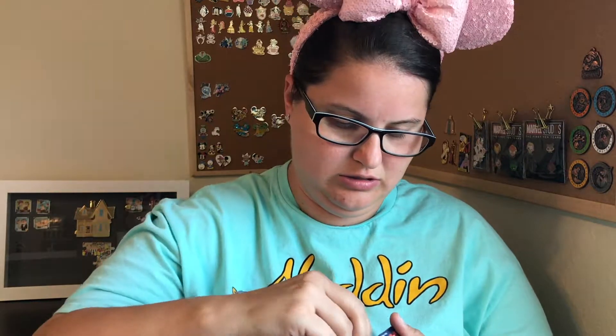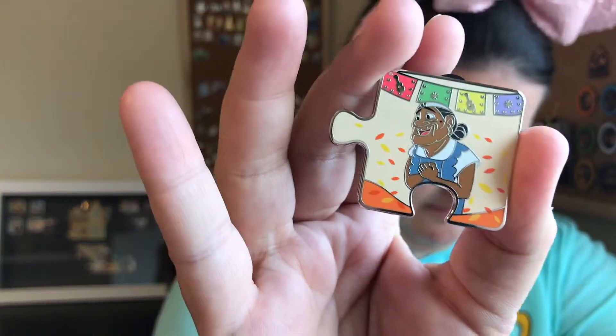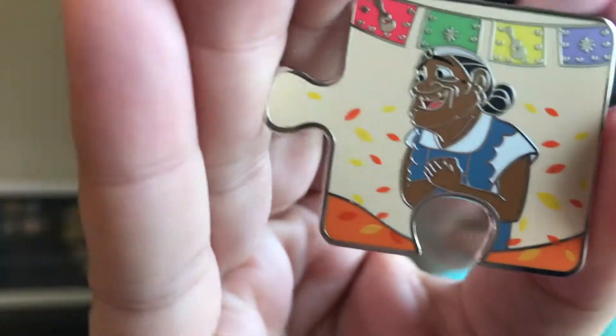Box number two. This is a corner piece. Out of the corner pieces, the grandmother's animal pin would be cool — that looks like a really colorful pin. Limited edition 900, it is a corner piece. We got grandma! So this is the pin we got — it's the grandma pin.